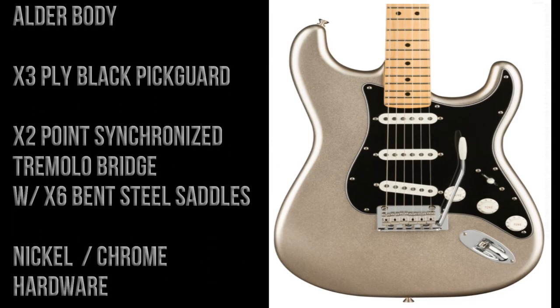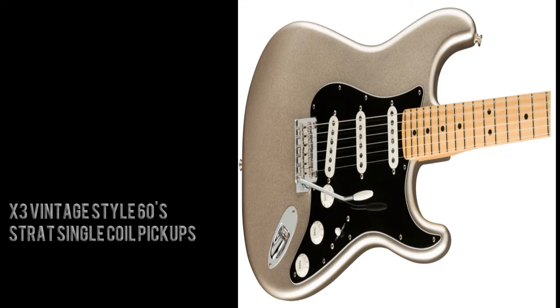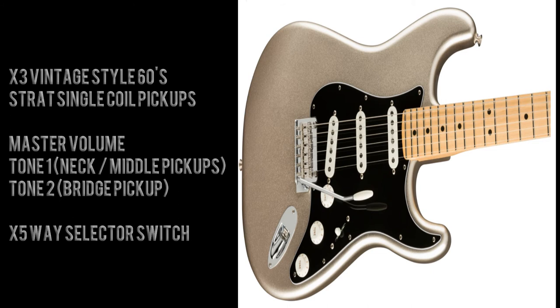The body is made of alder and has a three-ply black pickguard. It has a two-point synchronized tremolo bridge with six bent steel saddles, and there's nickel chrome hardware. The guitar is equipped with three vintage-style 60s Stratocaster single coil pickups, a master volume, tone one for the neck and middle pickups, and tone two for the bridge pickup.